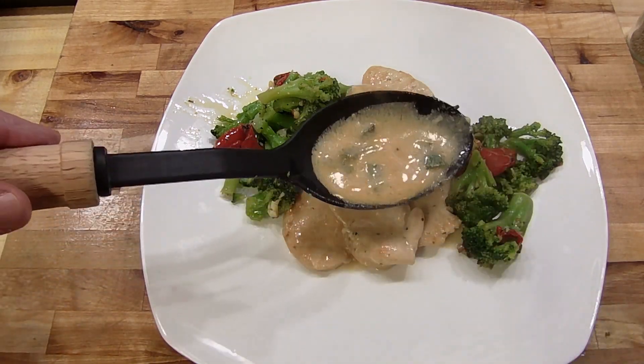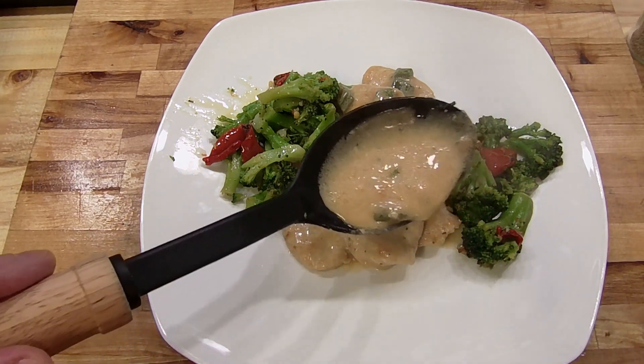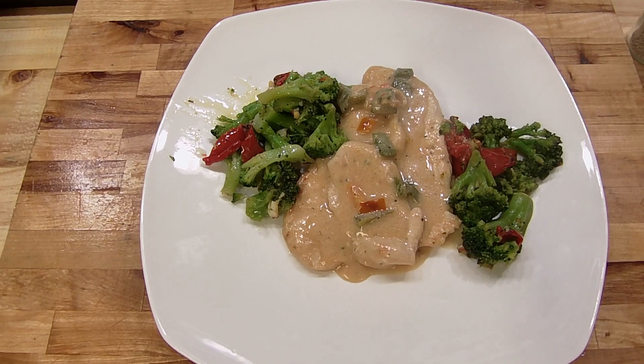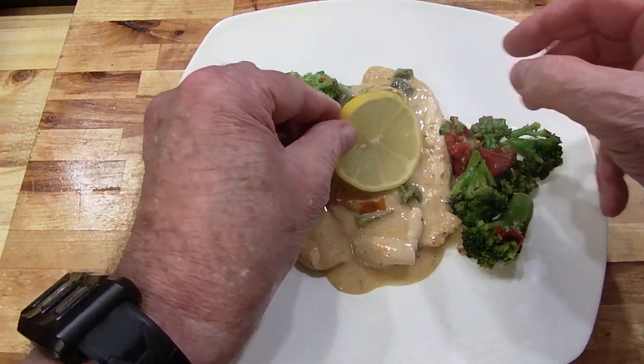Look how thick and creamy it is - the aromas are unbelievable. Here it is - it doesn't get any better than this. We'll plate this up, wipe the plate down, and we're going to give this a taste. That's dinner right there.